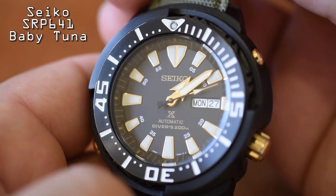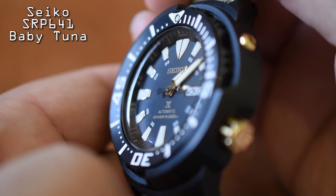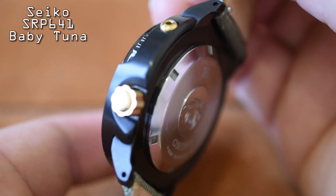This is a Seiko diver, so you're getting 200-meter water resistance with a threaded crown, and the crown is located at the four o'clock position — just very Seiko in design. This watch is powered by Seiko's 4R36 automatic movement, so you're getting hacking and hand wind. The SRP641 came with a black silicone diving strap, and I don't always like the way those silicone straps feel — they just don't breathe, and I'm prone to heat rashes. So I swapped on a waterproof sailcloth strap, and I love how rugged it looks. It still maintains that nautical feel but looks super tough.